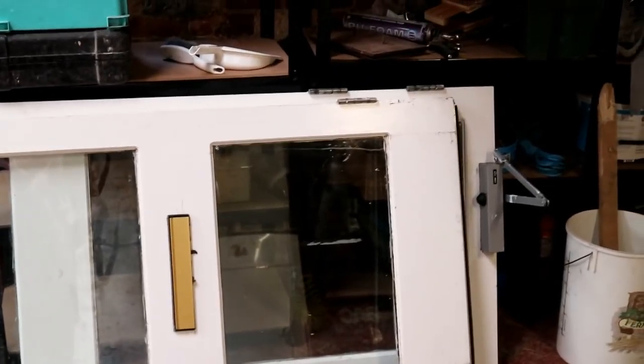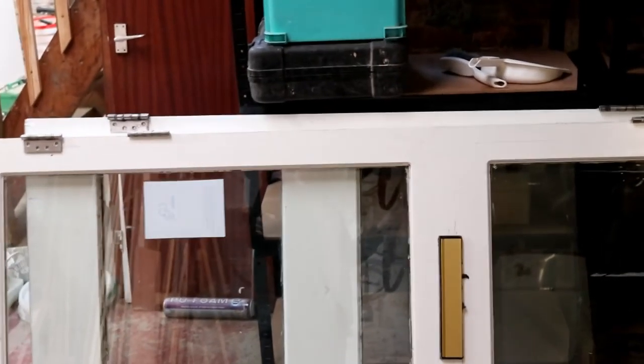Whilst Stuart was here we unloaded some more doors that Dave has got for me. These little beauties - they're a matching pair of glass doors with closers on them. So I'm going to whip these two bad boys off and we'll have a matching pair. I'm glad I didn't paint them now.